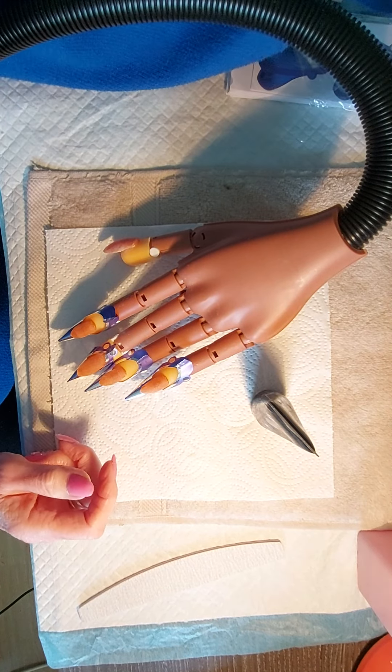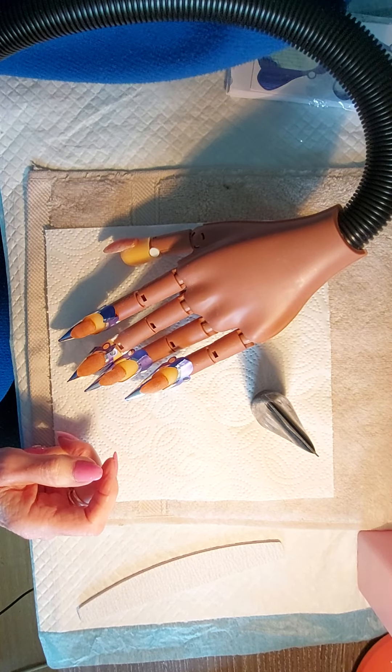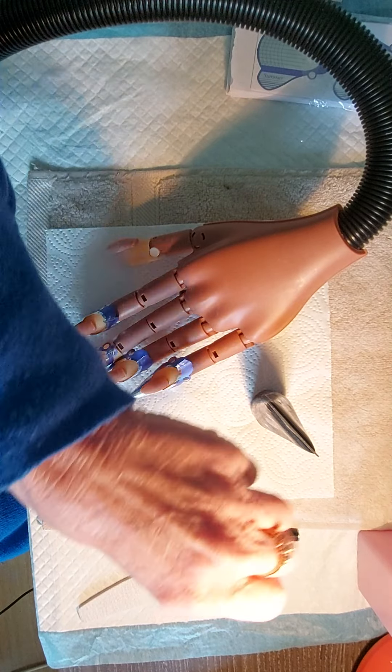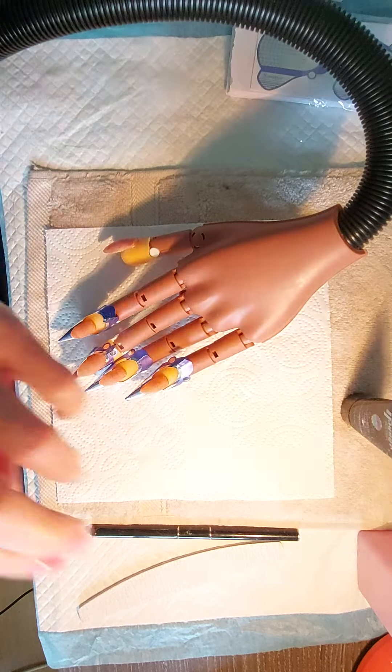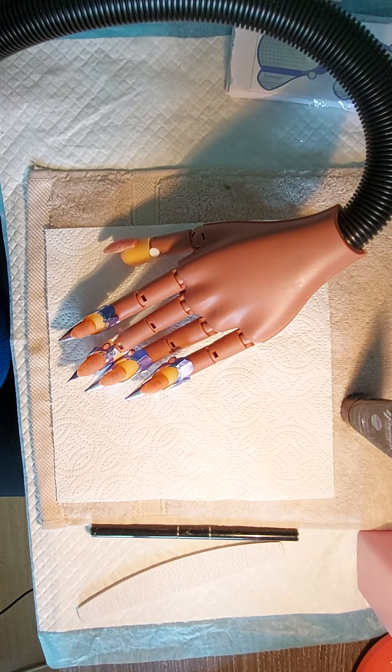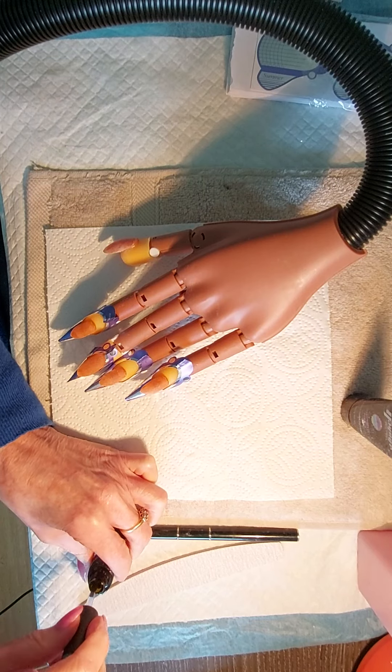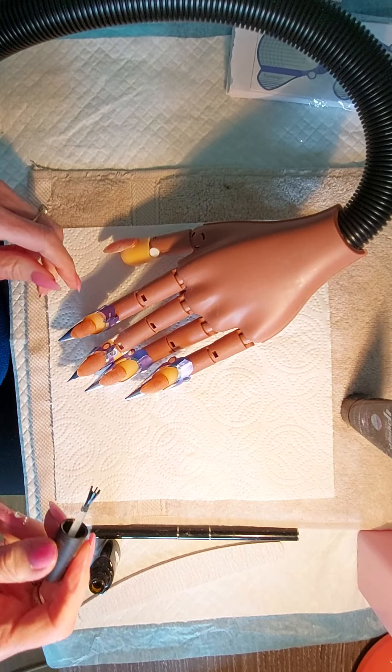And my brush. Here, and the primer. Not put the primer on yet — yes, have we? All this damn brush.